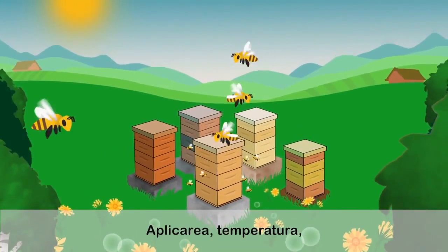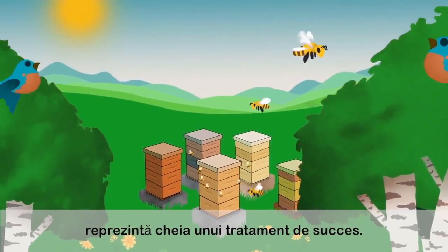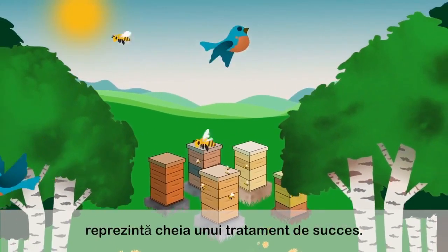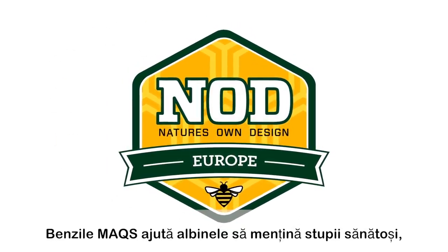Application, temperature, hive strength, configuration, and ventilation are key to a successful treatment. Max Beehive Strips helps bees to build healthy, vibrant beehives.